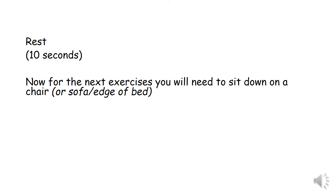Rest for 10 seconds. Now for the next exercises you will need to sit down on a chair, or a sofa, or the edge of the bed.